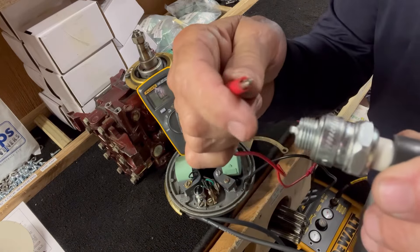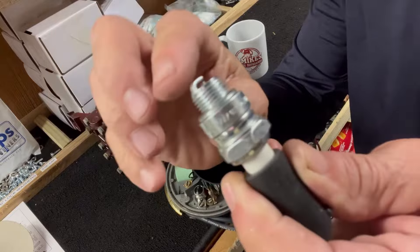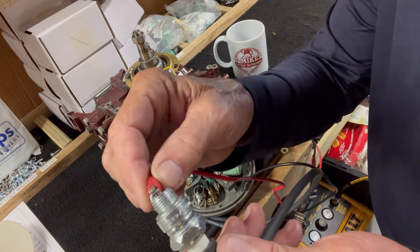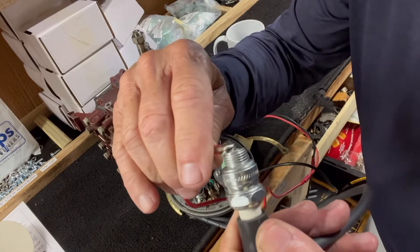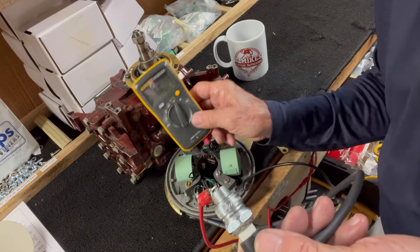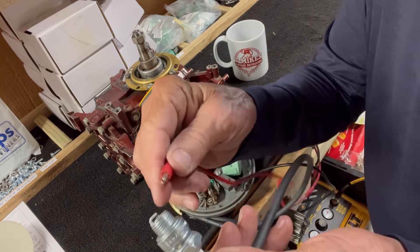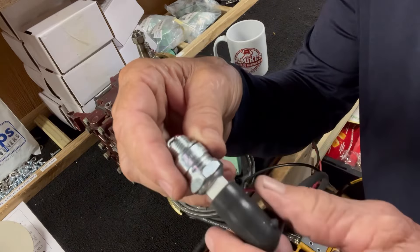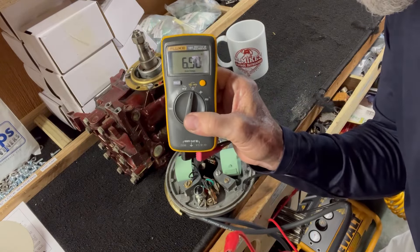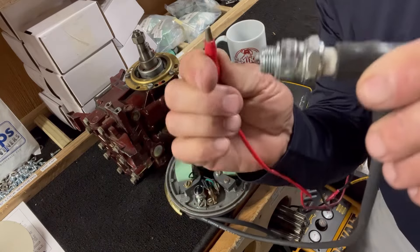If I go to the top half of the tip, I get nothing — OL, open. But if I go to the tip underneath it, which is the other end of the rod, I get six thousand nine hundred ohms. So that checked the wiring all the way out to the end of the spark plug.